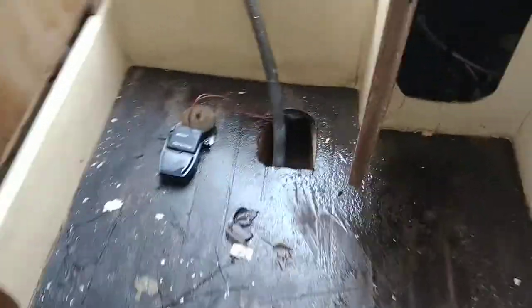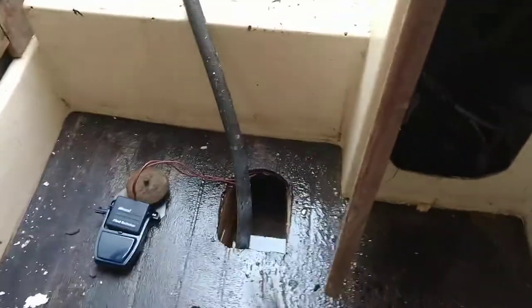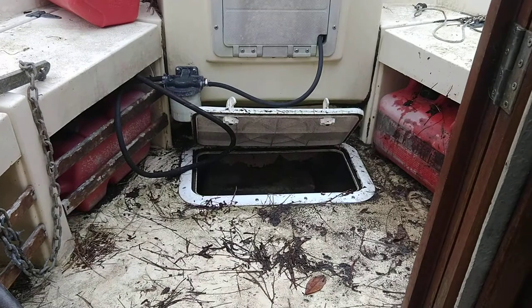The build right here is like a keel build. There's a keel that runs along the floor, and it looks like it connects back here. I can tell you where the water was getting into this boat — I believe it was getting in through that hatch.